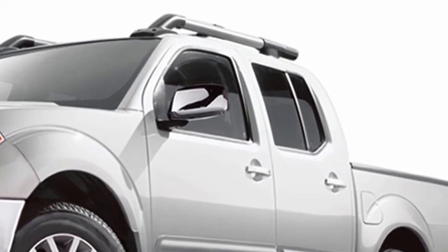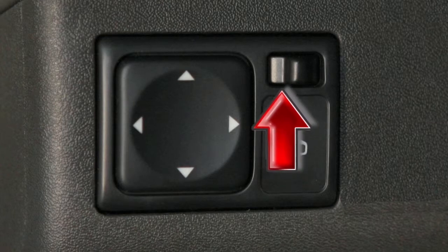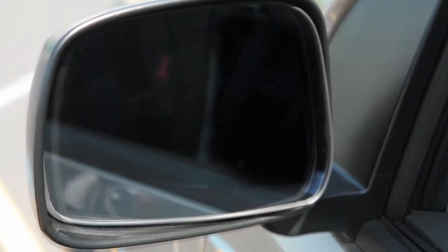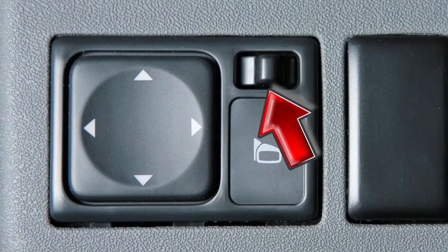To make adjustments to the outside mirrors, move this switch sideways to select either the left or right mirror. Then use this larger switch to the left to adjust each mirror to the desired position. When you have the mirrors positioned properly, put this switch on its center neutral position.